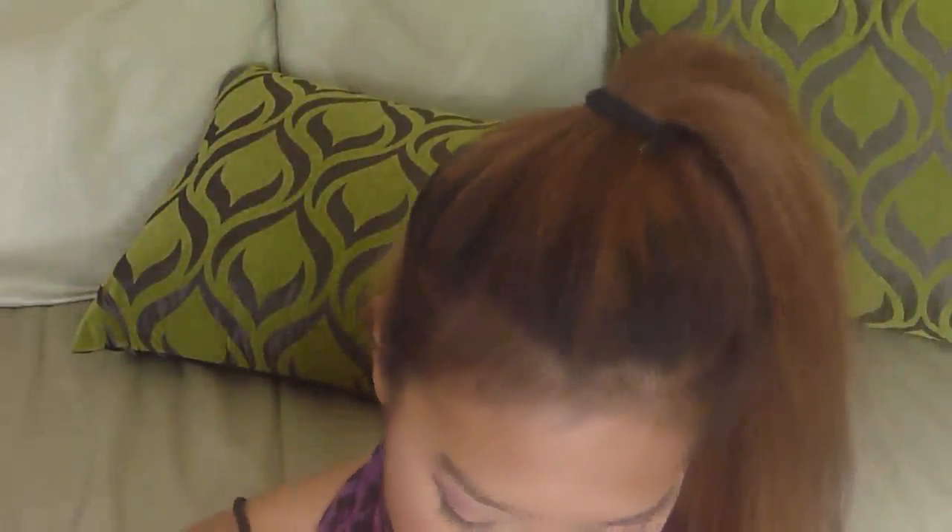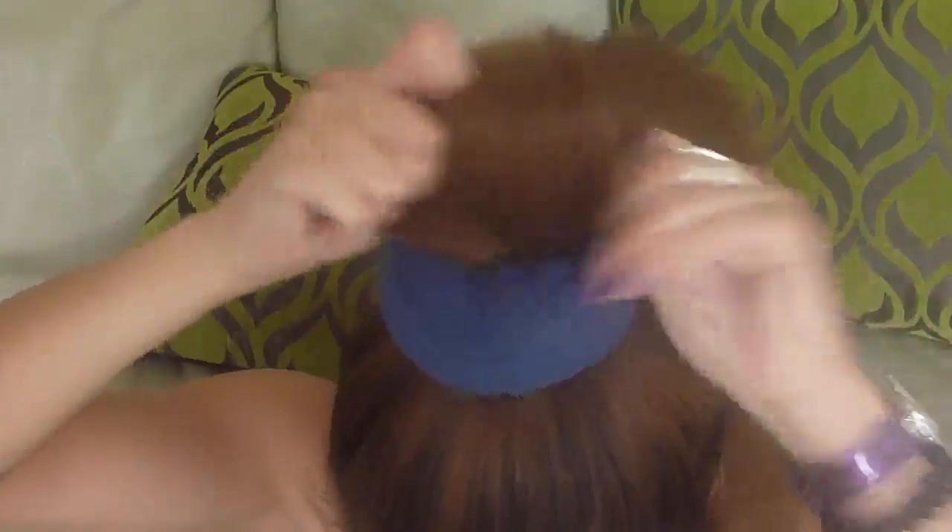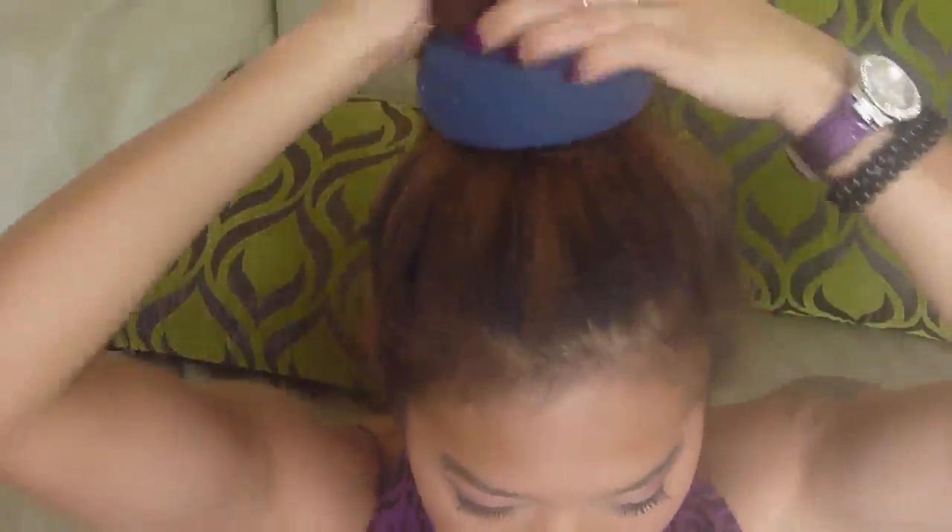There you go, it's at the top. Now you want to get your donut — your donut sock — and then try and squeeze all your hair into the donut. So what I do is kind of squeeze my fingers through, start at the end, and then pull it up. And that's it.